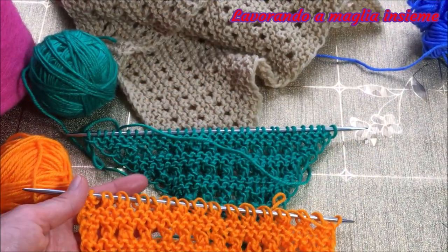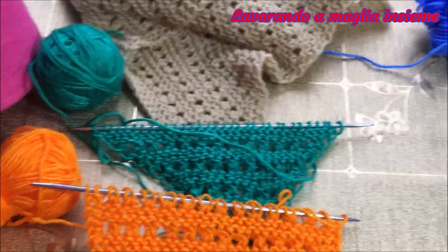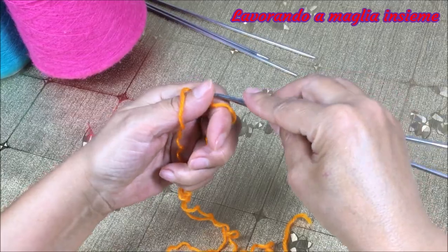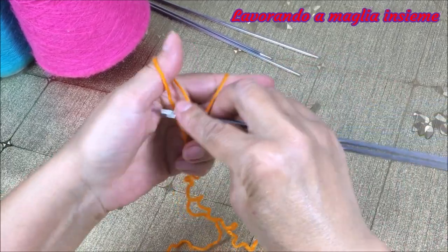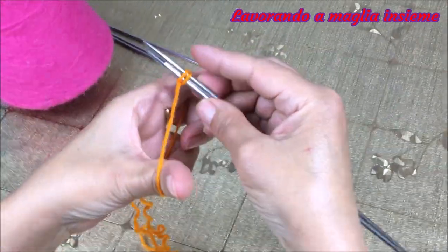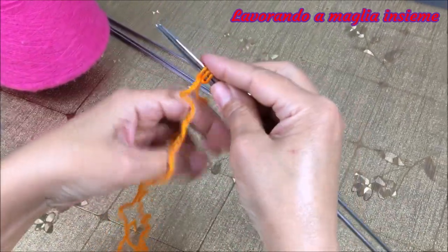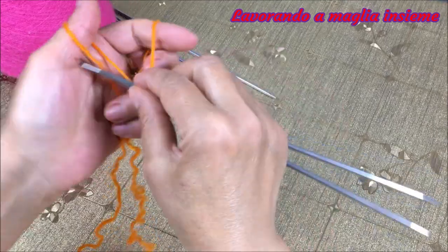Partiamo con il nostro tutorial e vediamo insieme come riprodurre questo bellissimo effetto trafolato. Iniziamo! Partiamo con l'avvio di maglie. Per il nostro campioncino ne abbiamo circa 20 maglie. Per l'avvio, come sempre, siete liberi a scegliere la tecnica che preferite. Noi usiamo quella alla nordica.